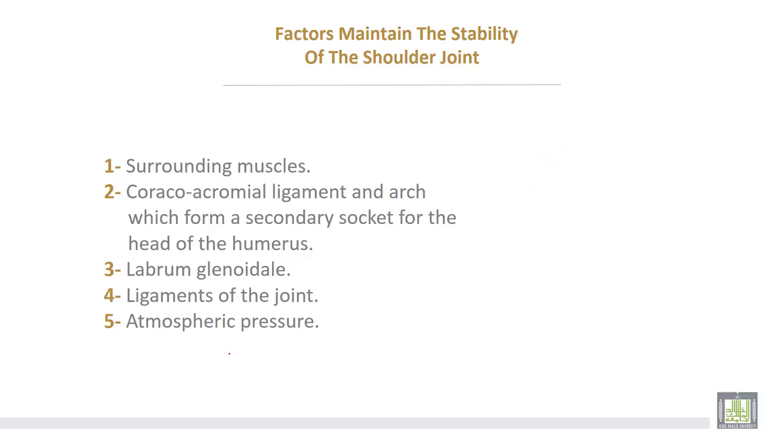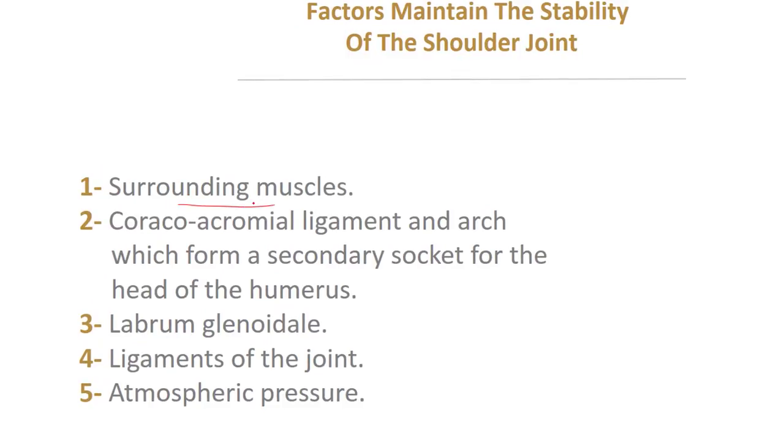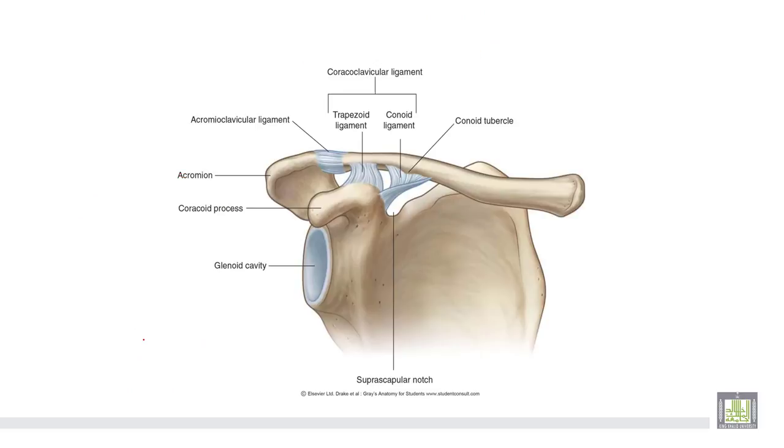The factors maintaining the stability of the shoulder joint are: number one, surrounding muscles; number two, the coracoacromial ligament and coracoacromial arch, which form a secondary socket for the head of the humerus; number three, the labrum glenoidale; number four, ligaments of the joint; and number five, atmospheric pressure.